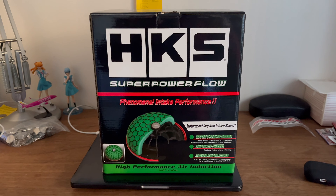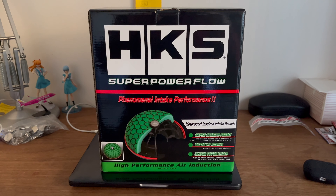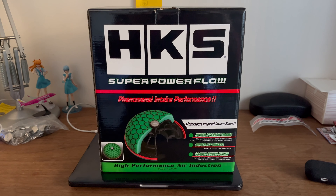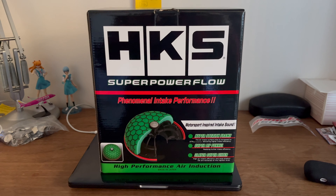Naturally aspirated cars might even see a degradation in performance if they're sucking in hot air from the engine bay. But if you want the intake noise, this is the way to get it, and I'm one happy customer.